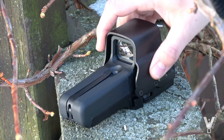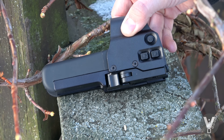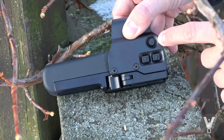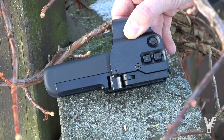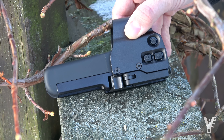Zur Bedienung: wir haben hier an der Seite drei Knöpfe. Einmal drücken schaltet das Visier ein – egal, welche Taste ihr dazu verwendet. Hier oben ist der Night-Vision-Modus, quasi Infrarot. Das ist dafür da, dass der Zielpunkt mit Kreis einfach nur grün dargestellt wird. Drückt ihr nochmal drauf, ist er wieder rot.